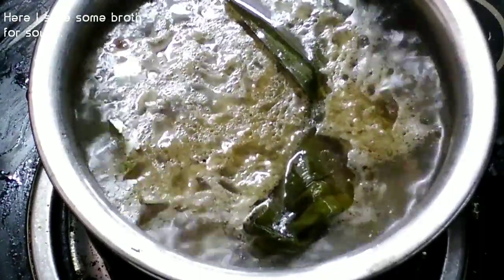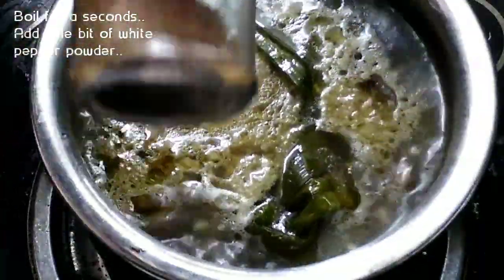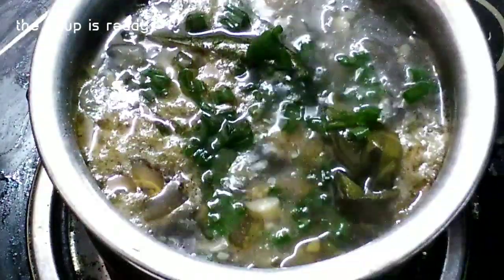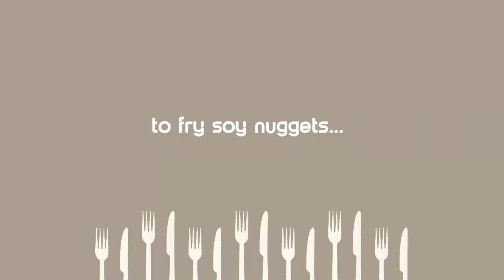I am going to add 2 cups of vegetable broth and then add the rice. Now the soup is ready. I am going to add the soy nuggets.